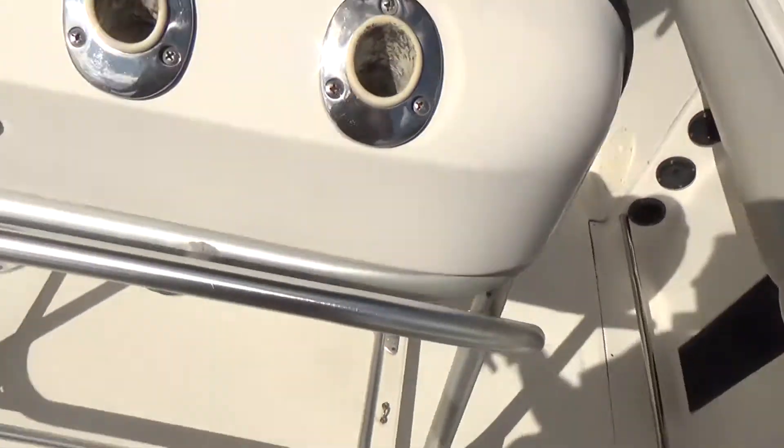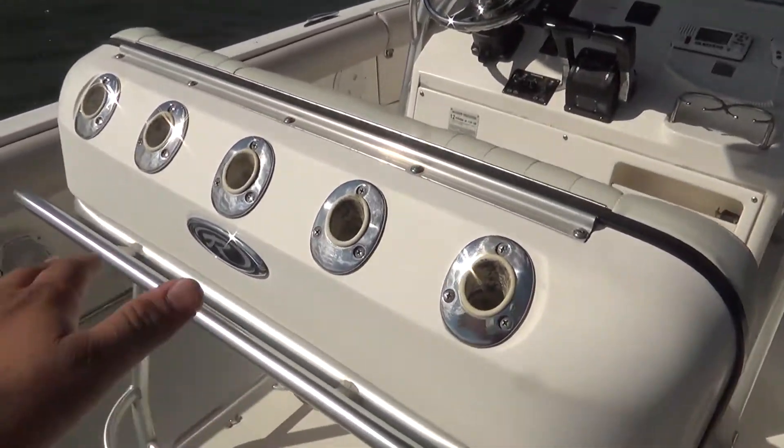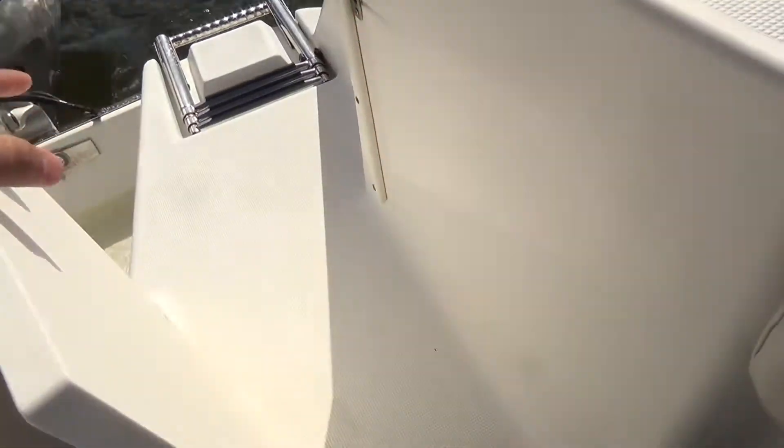There are nine flush-mounted rod holders, plus the rocket launchers off the T-top. The boat also has a walk-through transom door, or if you're fighting a larger fish you can also use that to pull it in that way.